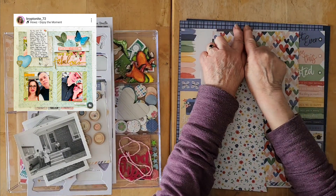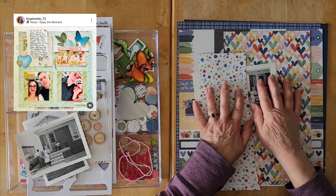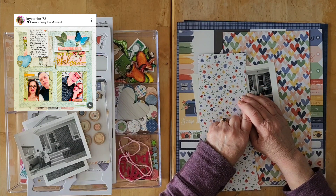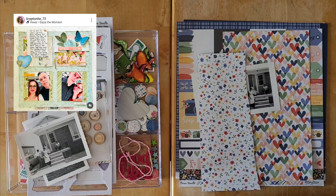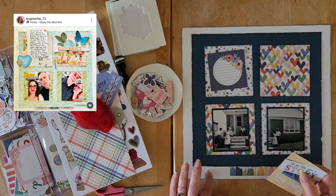I'm going to go cut down the background, distress it, get my squares cut out, and come back to finish this one together.